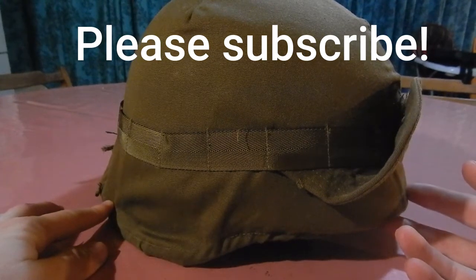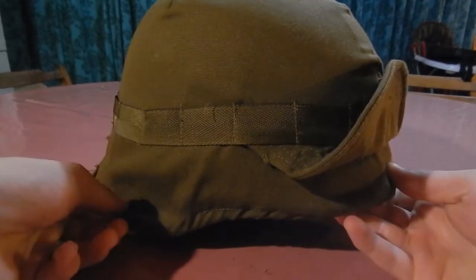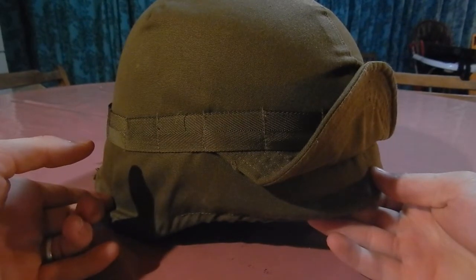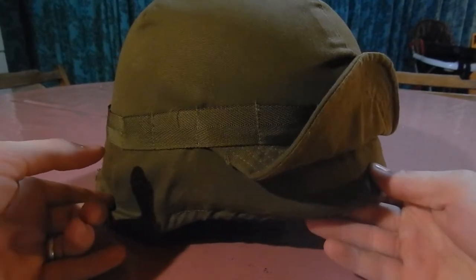Today I'm going to show you some of my South African Defence Force collections, starting off with this M87 Kevlar helmet. It replaced the 1963 helmet, which was a copy of the 1951 French helmet — I'm talking about the steel helmets.